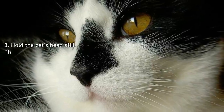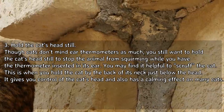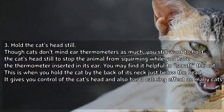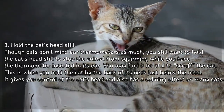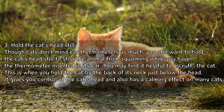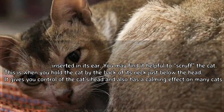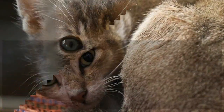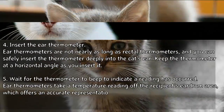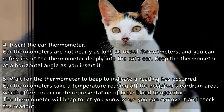Hold the cat's head still. Though cats don't mind ear thermometers as much, you still want to hold the cat's head still to stop the animal from squirming while the thermometer is inserted in its ear. You may find it helpful to scruff the cat — holding it by the back of its neck just below the head — which gives you control and has a calming effect on many cats.